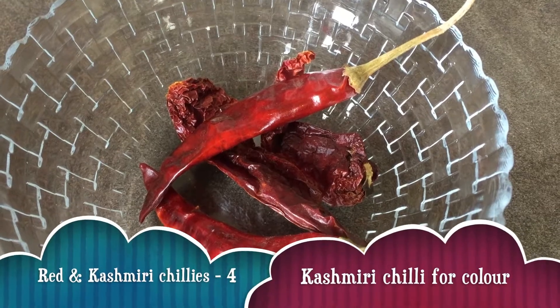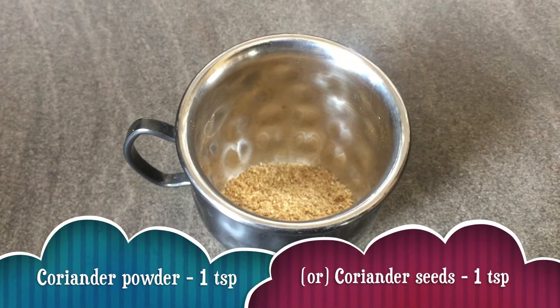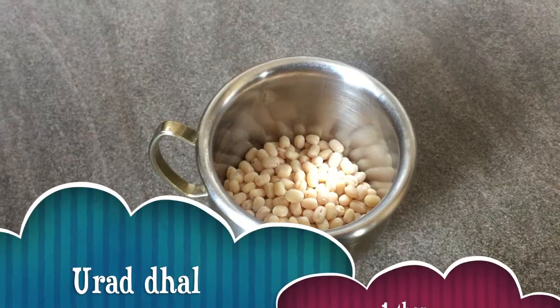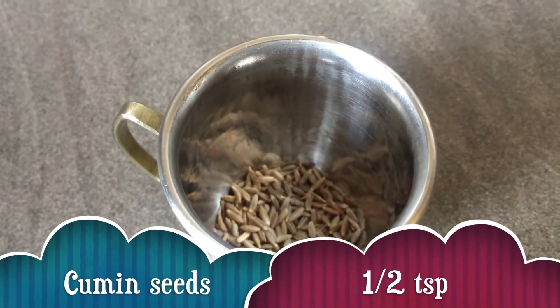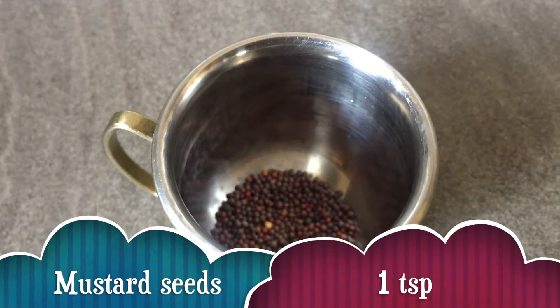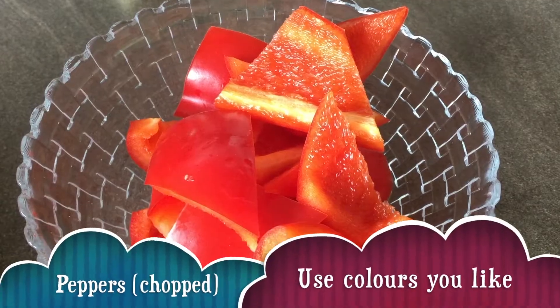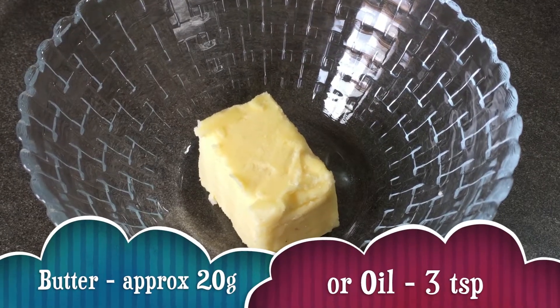Red and Kashmiri chilies. Coriander powder, 1 teaspoon. Peppercorns, half a teaspoon. Urad dal, 1 tablespoon. Cumin, half a teaspoon. Mustard seeds, 1 teaspoon. Roasted peanuts, 2 to 3 tablespoons. Chopped peppers — use the colours that you like, I used all 3 colours. Butter, 20 grams.